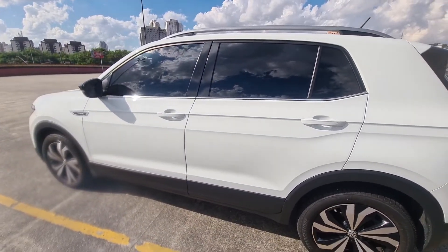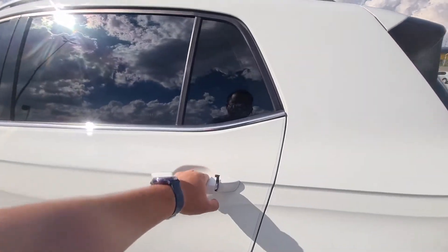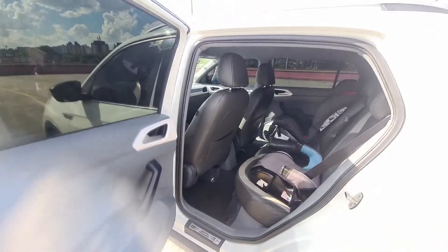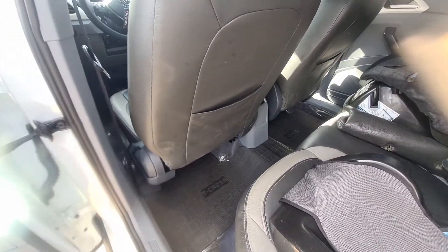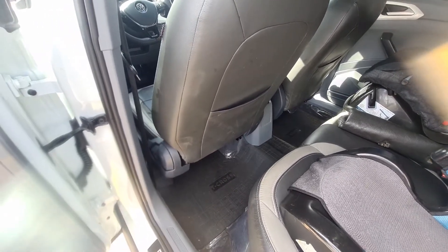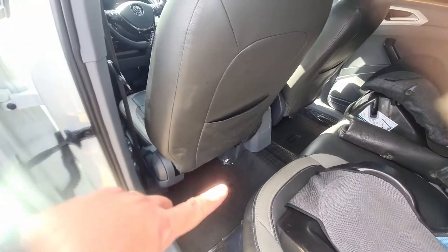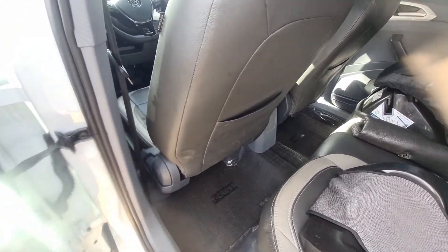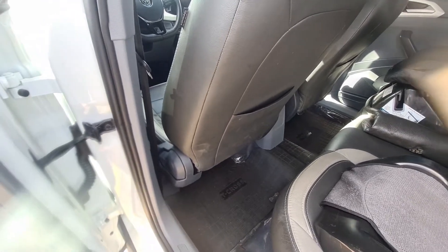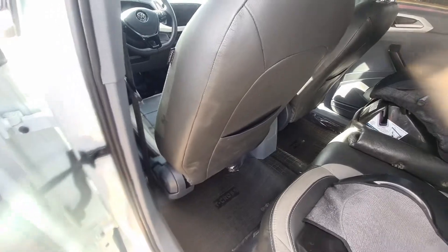Now let's go to the internal part. The first internal modification I made was to put the floor mat from Articross. I prefer this model because I think it's better than the original — it protects the tunnel and is cut to the size of the floor, so it covers all parts of the carpet and protects a lot.